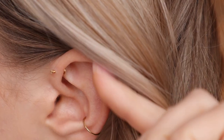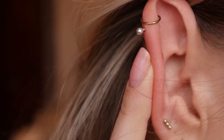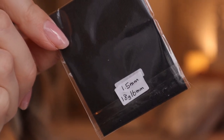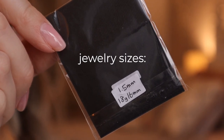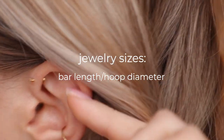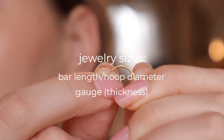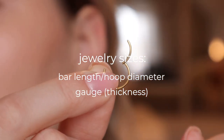Hello everyone! Today I'm going to talk about what earring sizes I get for all my cartilage piercings. You probably know this if you've clicked on this video, but in case you don't — for cartilage jewelry it's very important to pick out the right size, which includes the length of the bar, or if it's a hoop then the diameter, as well as the gauge, which is how thick the actual part that goes through your ear is.